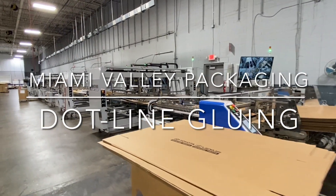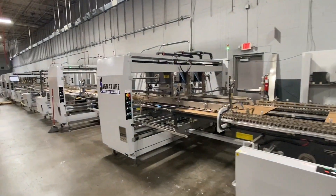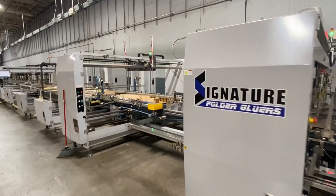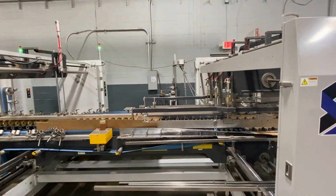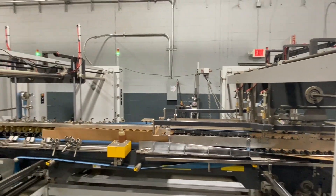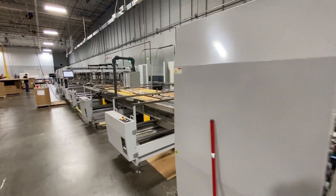We're here at Miami Valley Packaging, Dayton, Ohio. It's a signature Albatross Folder Gluer — a very capable machine. This is equipped with primary and secondary glue stations, as well as something that's a little bit unique.